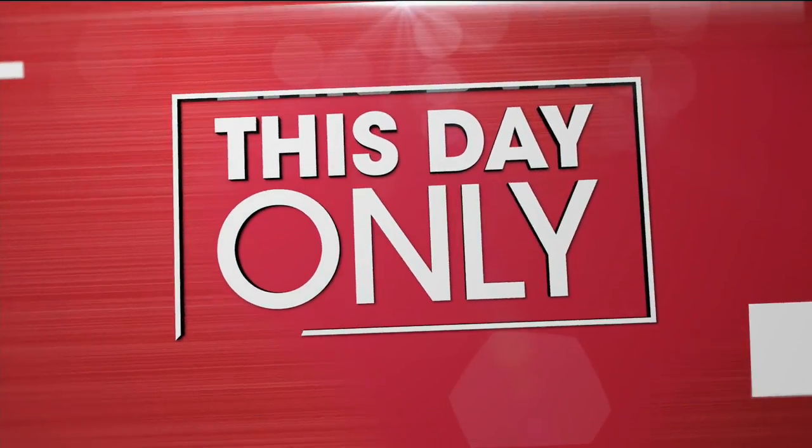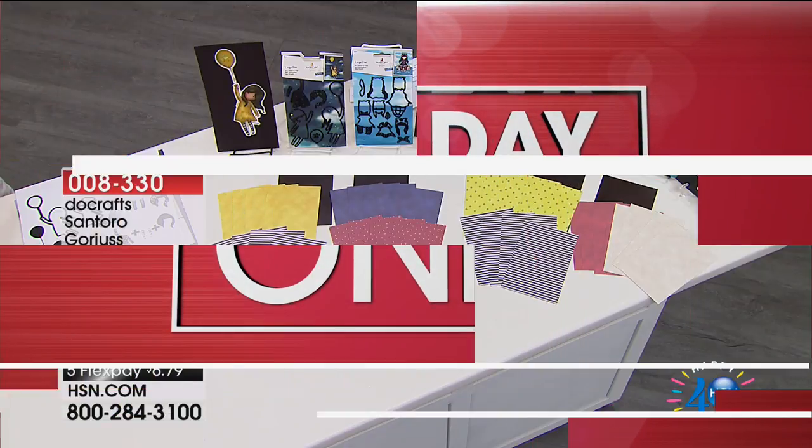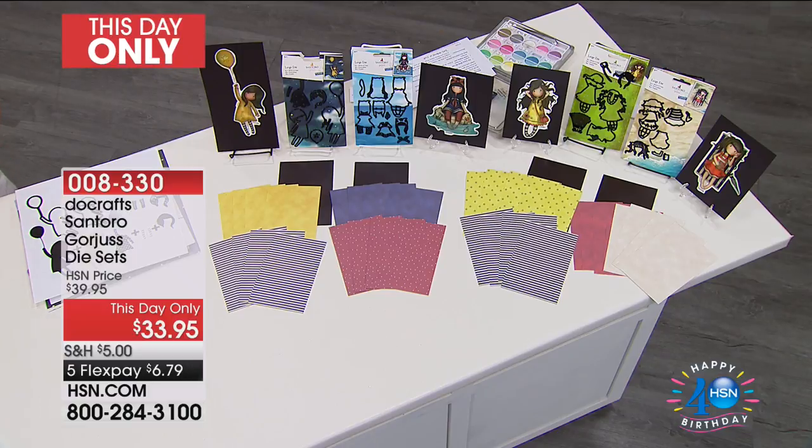We're starting off with a this-day-only from an incredible company called Ducras. Ducras is actually one of the best-selling top lines in the UK — they're a leading craft supplier, and I'm sure you probably know them from a lot of their different brands.